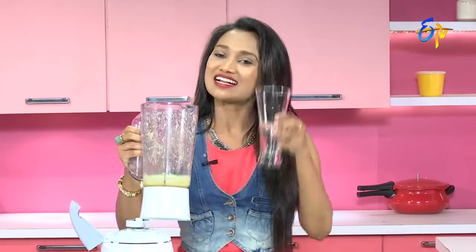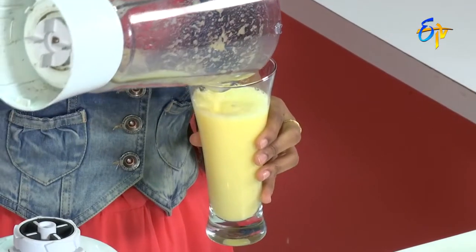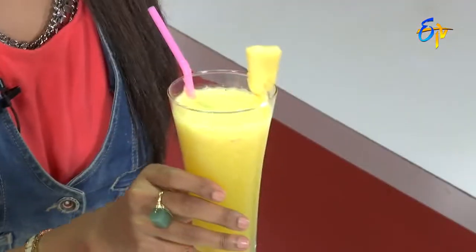Celebrity Juice is ready. Class look — serve this. Let me try it first. This juice is ready. Especially the taste is very good. There is a lot of taste. You all should also try it.